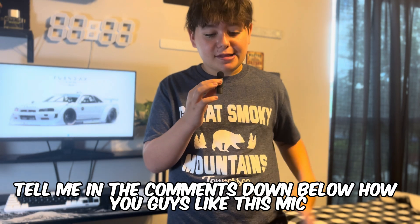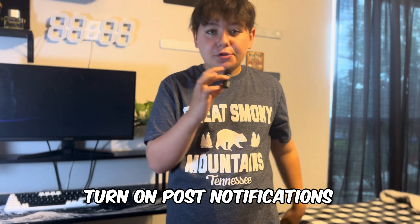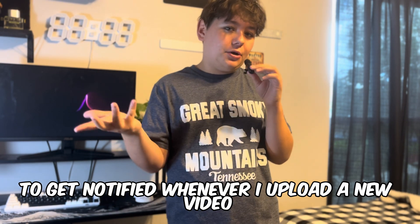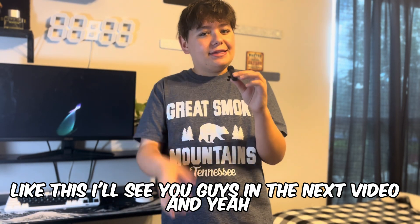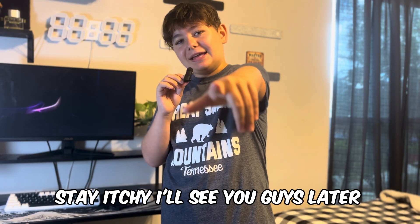Tell me in the comments down below how you guys like this mic. Thank you guys for watching this video. Make sure to like, subscribe, and turn on post notifications to get notified whenever I upload a new video like this. I'll see you guys in the next video. Stay HD — I'll see you guys later. Bye.